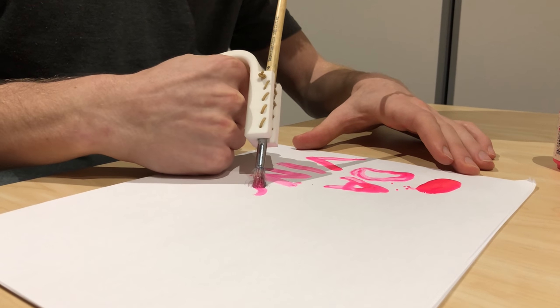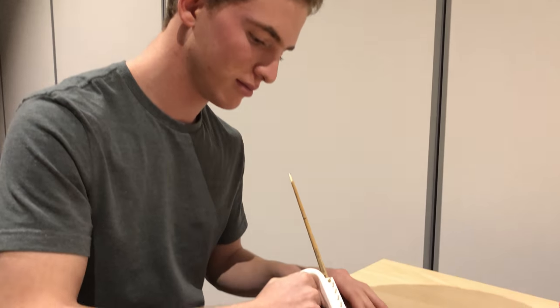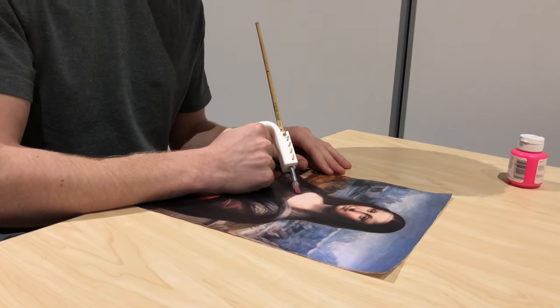Ultimately, this allows Ken to paint virtually anything. Perhaps, with practice, he could even recreate the Mona Lisa.